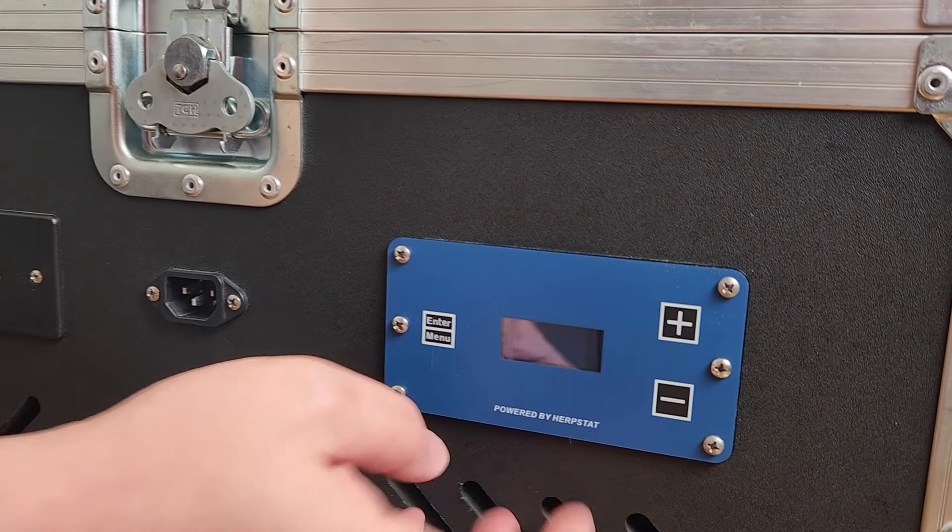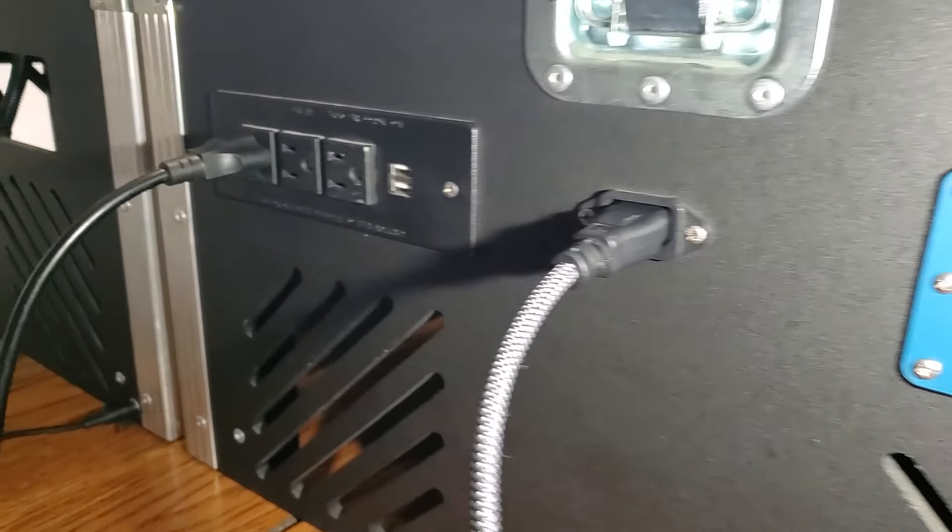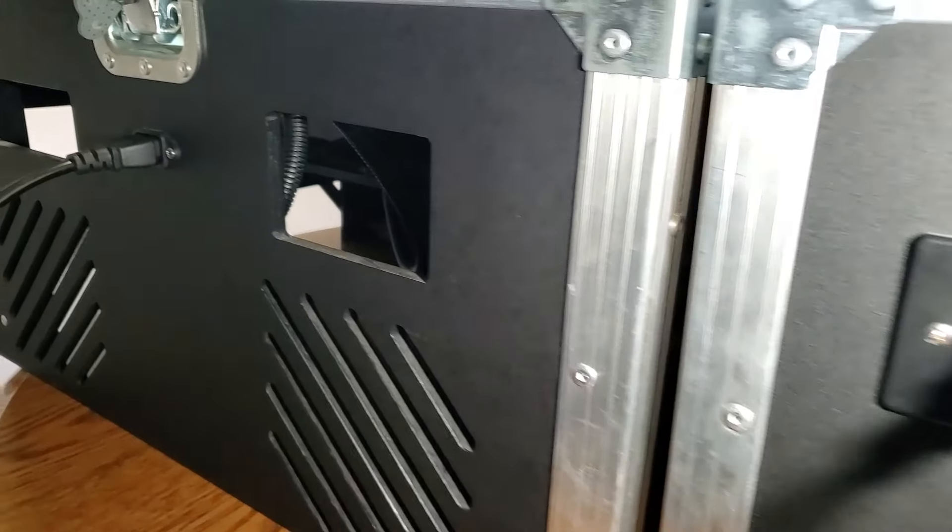This thermostat is powered by Herpstat and has the ability to regulate three other display cases that don't have thermostats in them, thus saving you a little bit on other units by connecting them here to the master unit.